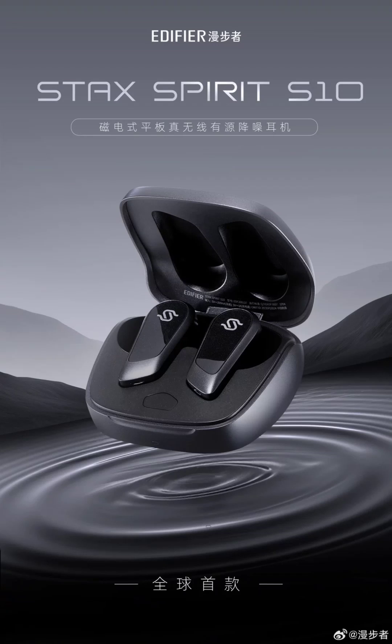Three microphones are featured in the headphone, and it supports Qualcomm Voice 3-microphone calls. It has a built-in echo cancellation and noise suppression mechanism.